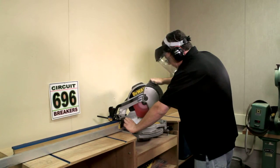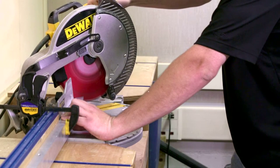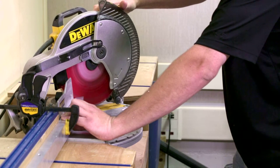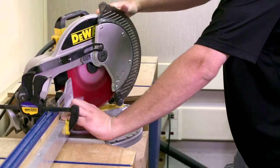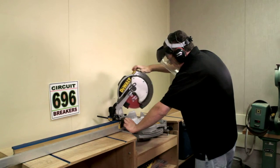Cutting aluminum is a similar process; however, the downward feed rate must be very slow. Remember, to cut aluminum you must use a fine-tooth carbide-tipped blade. After passing through the material, release the power switch and keep the saw down until the blade reaches a complete stop.